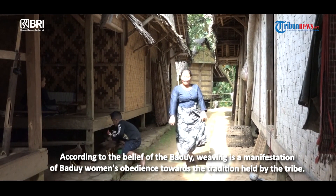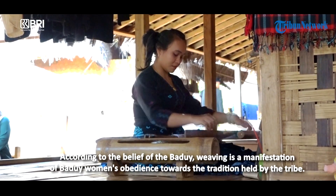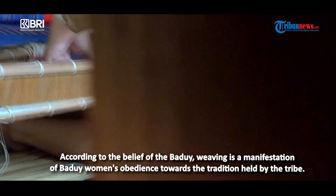Menurut kepercayaan masyarakat Baduy, menenun merupakan wujud dari ketaatan yang dilakukan perempuan Baduy terhadap adat yang dijunjung.